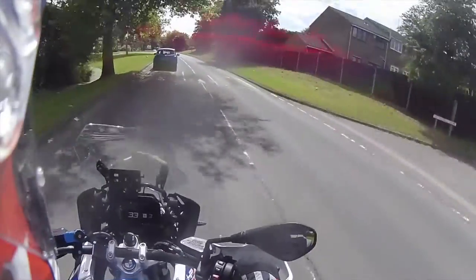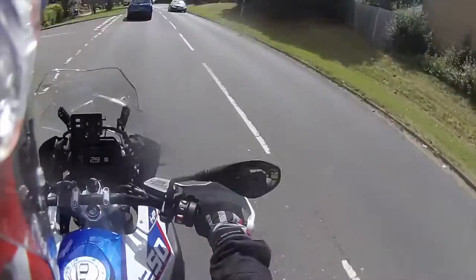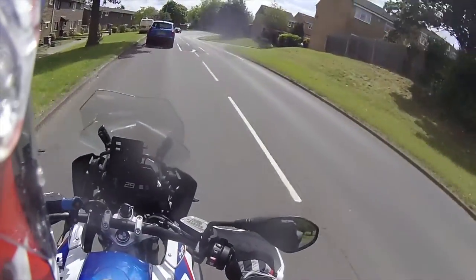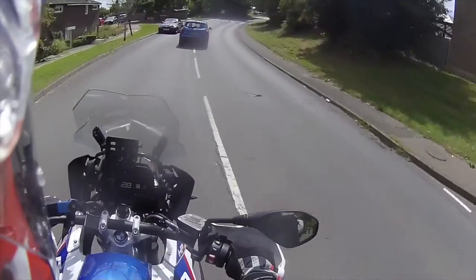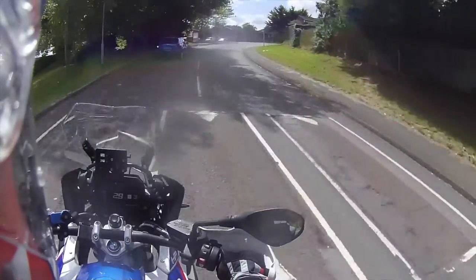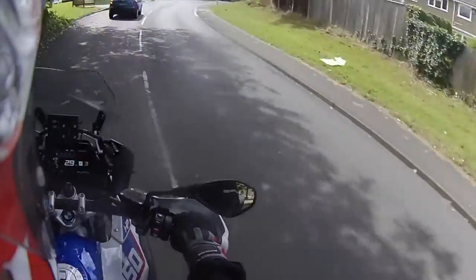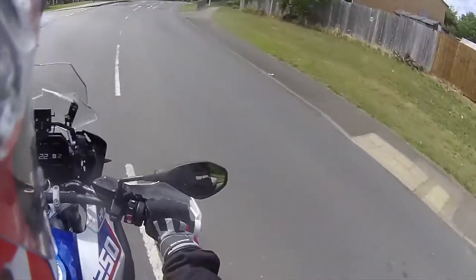Welcome back to the channel, it's Andy aka the Flying Yeti. Today I wanted to review my new lid - I'll put a little picture up in a second. I've just purchased an Arai Torx4 and I thought I'd do a little review, first impressions, sort of et cetera.